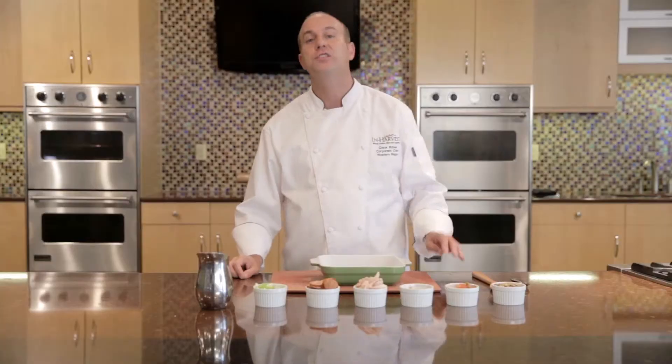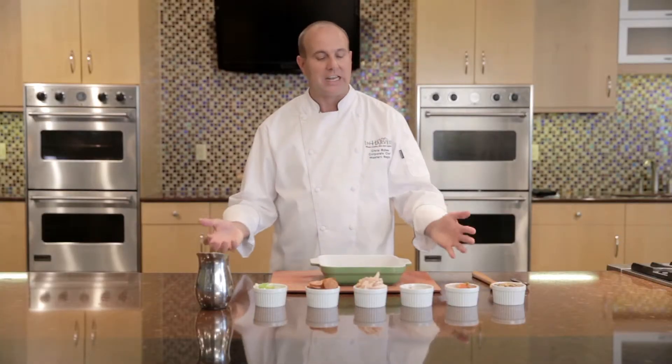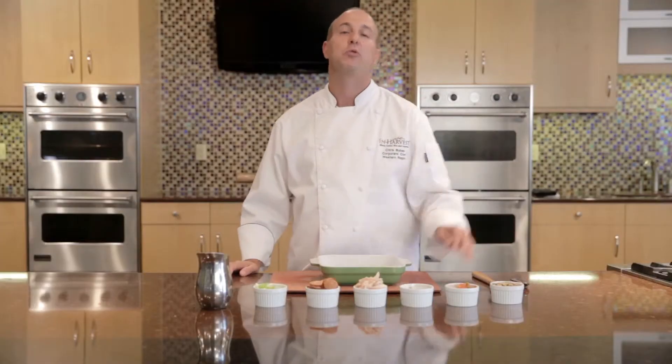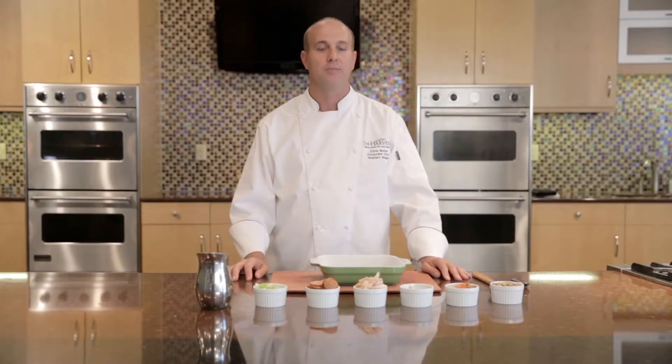Hi, my name is Chris Bybee. Today we're going to prepare a whole grain jambalaya. We're basically taking a comfort food dish and we're incorporating whole grains into it to increase the nutritional value of the recipe.